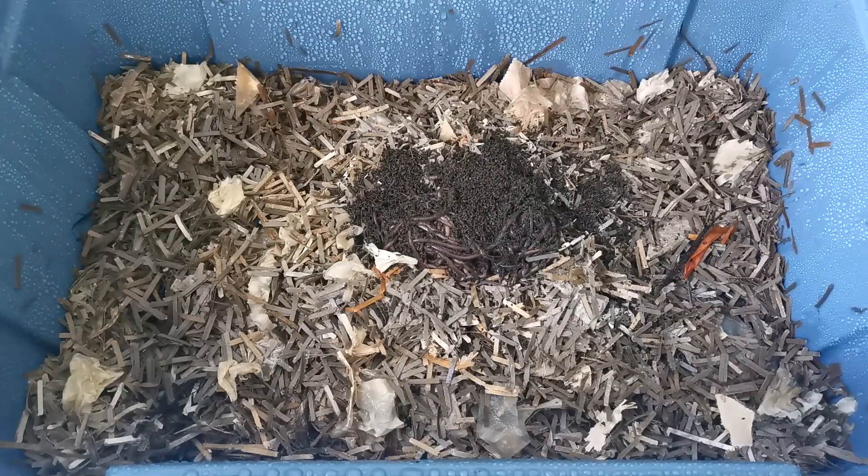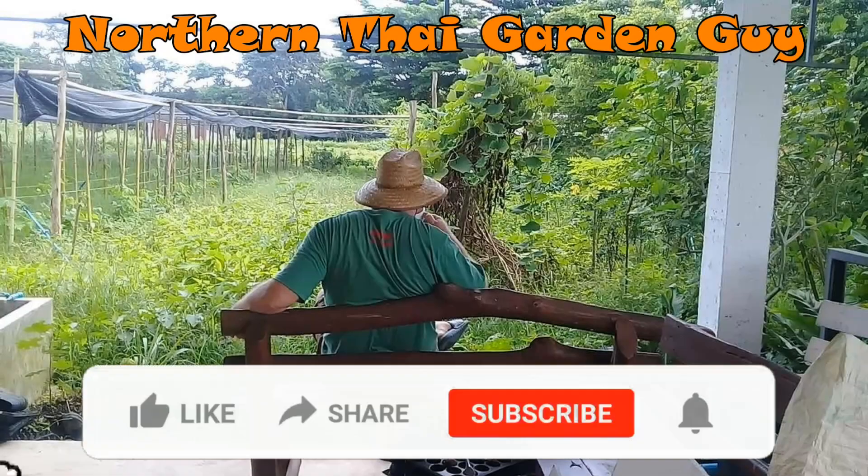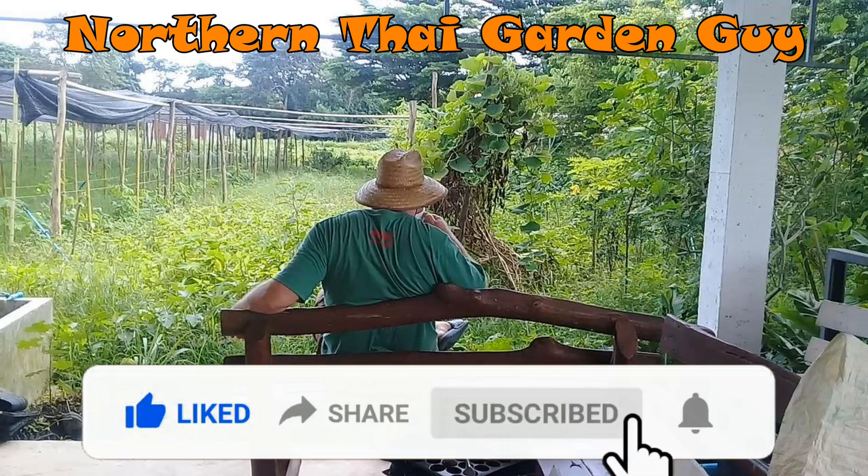Guys, I hope you enjoyed the video. Please like, share, and subscribe if you haven't already, and hit the bell notification icon so you can be alerted when I upload new content. Wherever you are in the world today or tonight — take care, bye for now.